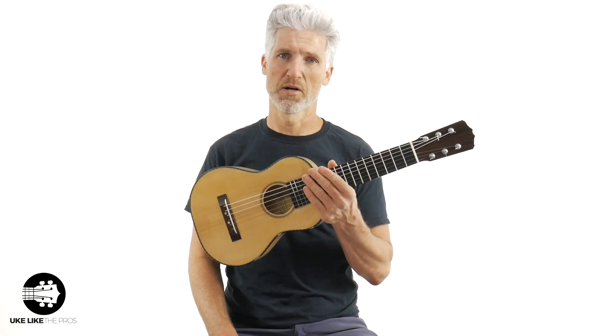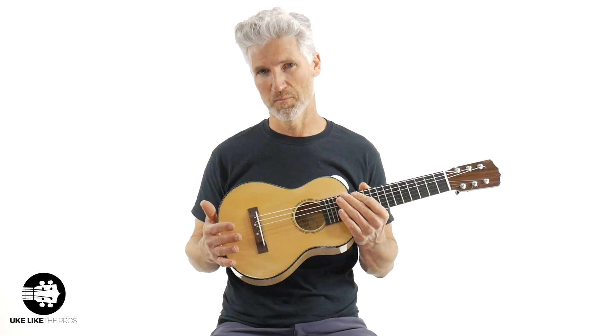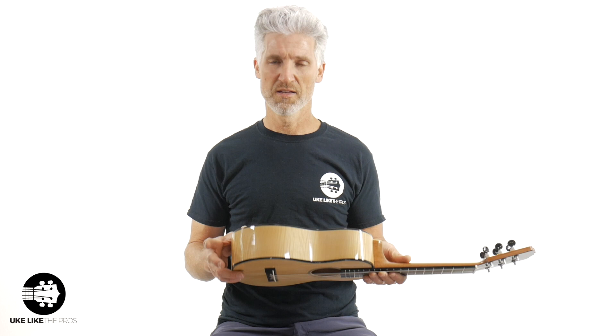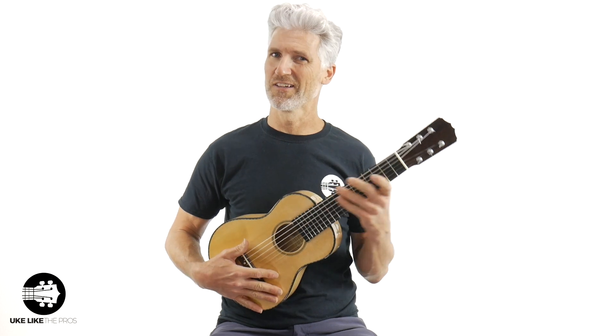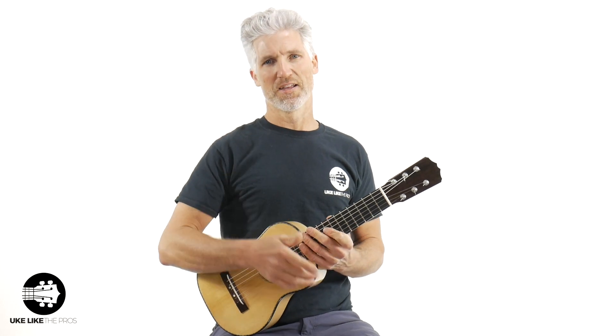This is a Pepe Romero signature, handmade, custom guitarlele — although he calls them guitarleles. This one is called Untouchable, with a solid spruce top and flame maple sides and back. This is a tenor length — 17 inches tenor length on this baby. I'm going to do one more piece because I cannot put this thing down, and then we'll get on out of here.